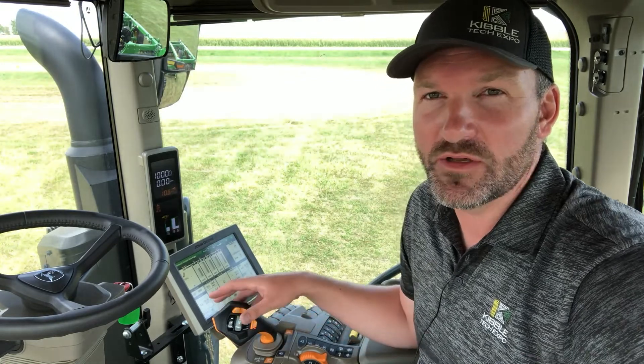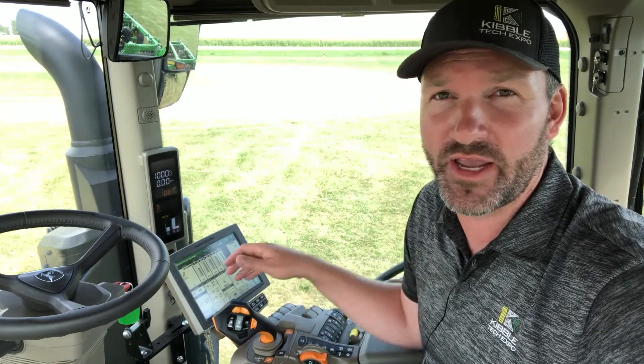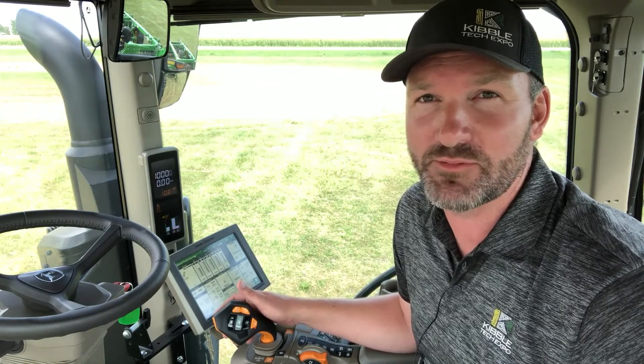Those are the basics of Command Pro control — putting all of the implement and tractor functions that you need to utilize repeatedly on your handle at your fingertips at all times, rather than having to move your hand around the armrest. It also gives you a level of motion control that no other transmission control option has.